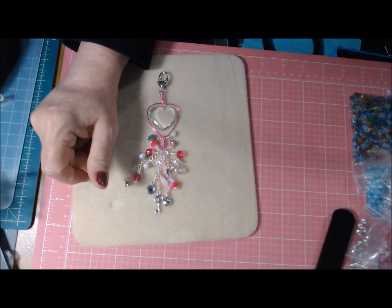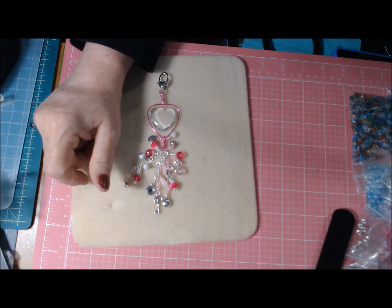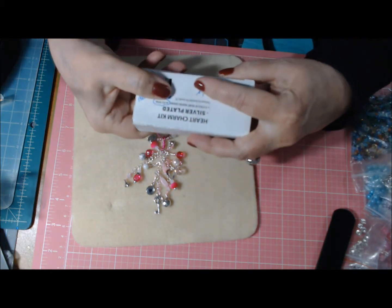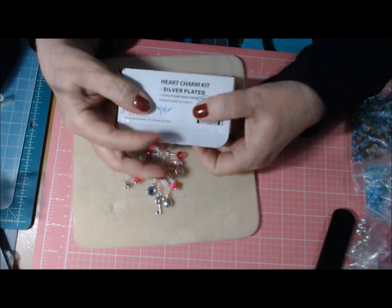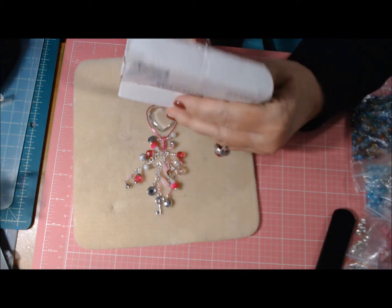I also put on a little heart from Beadalon — it's from a Beadalon heart charm kit, silver plated — which I got from Jewelry Television back in 2012 when I first started making jewelry.